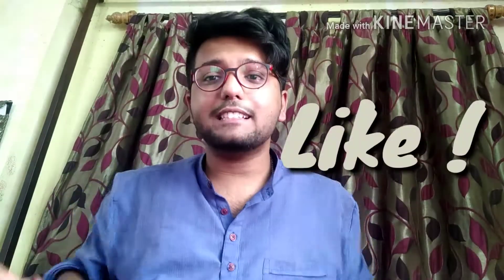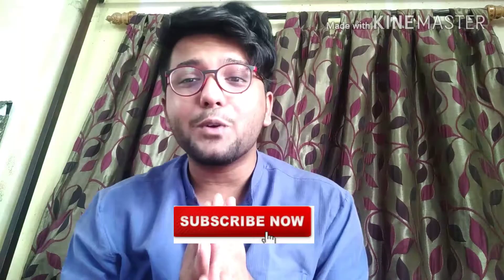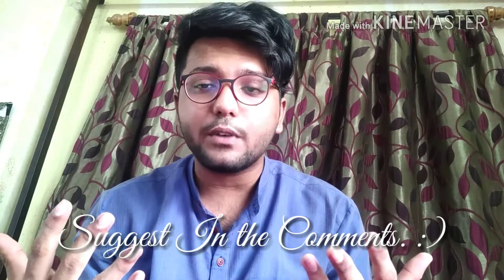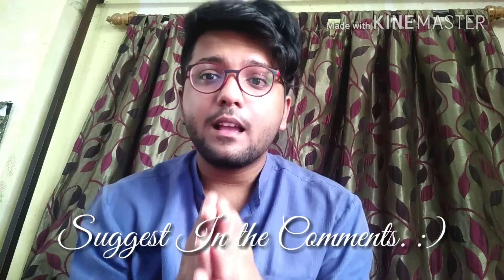Okay guys, so this was the unboxing video! I hope you liked it. If you did, press the like button and subscribe to my channel. Until next time, be the best version of yourself, love yourself. If you want me to do more reviews or videos about daily life, how I dress up, or how I approach things, please suggest in the comment section below. Chalo, bye!